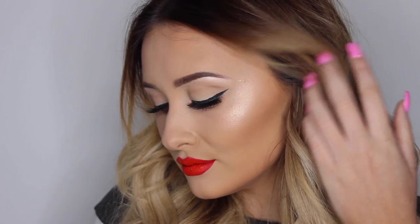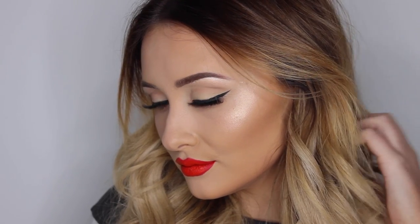Hey guys, welcome back to my channel. I hope you're all really well. So I filmed another makeup tutorial for you guys today. I think this is probably one of my favourite ones that I've filmed so far, as it's super easy and I think it's just such a lovely glam look. So I really hope that you guys enjoy watching.